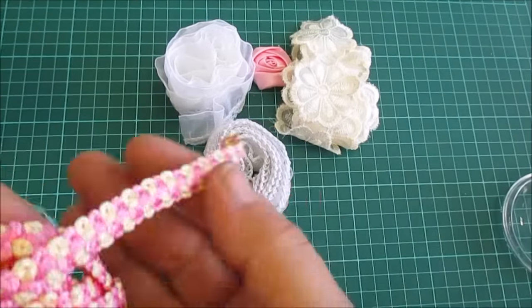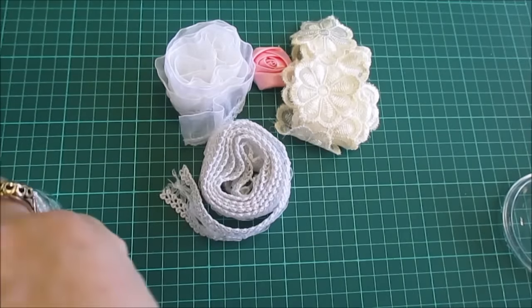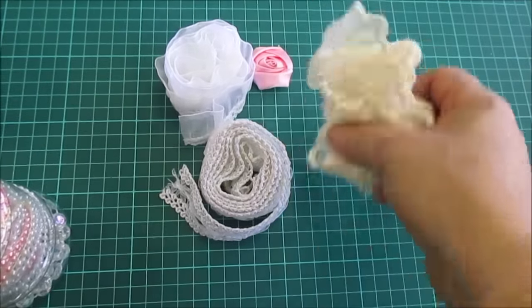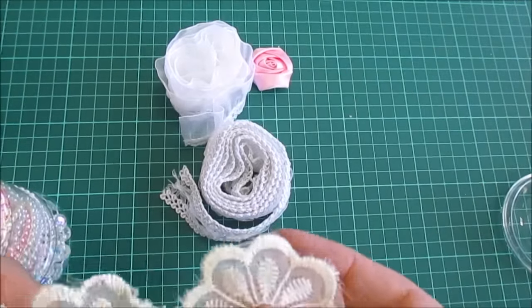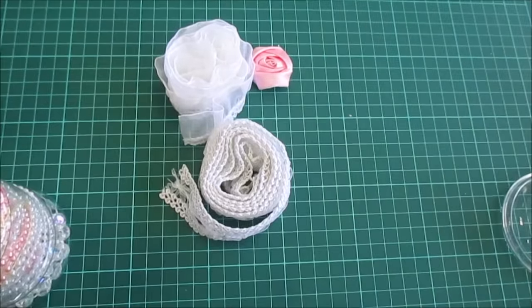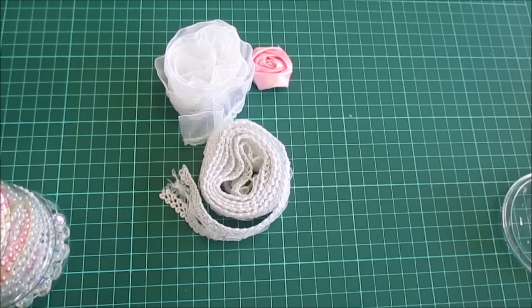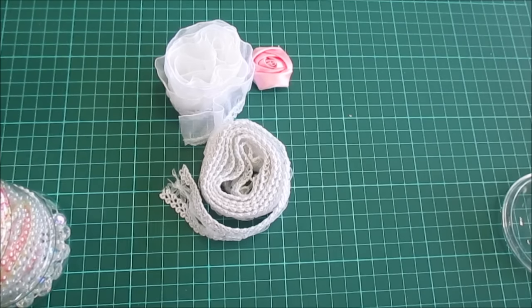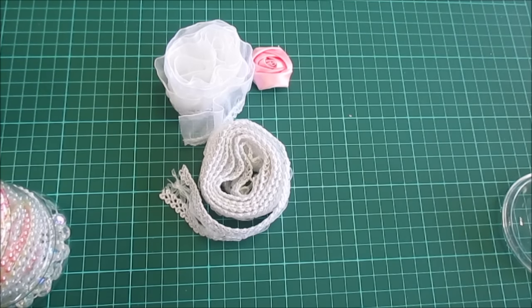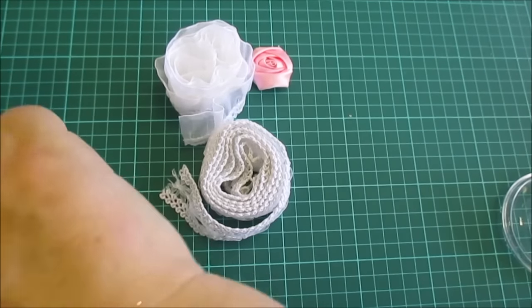I've put this braid in — it's absolutely gorgeous, it's pink and cream. And then the flower trim: let me count — you get nineteen of those flowers that you can take off individually and use in your flower making. So you have a yard of that.